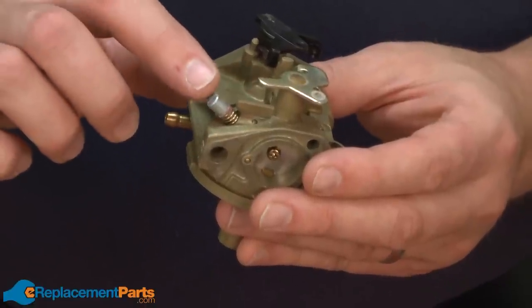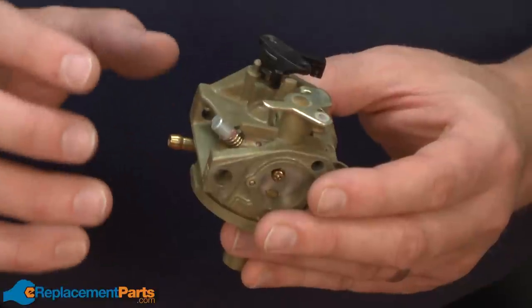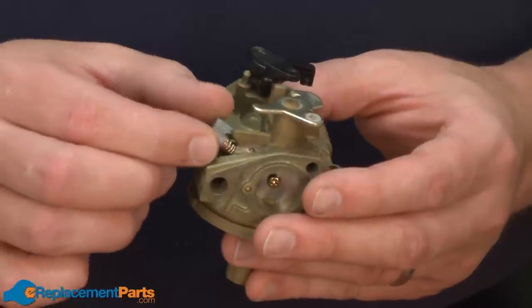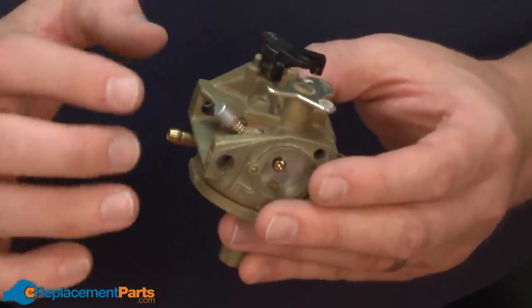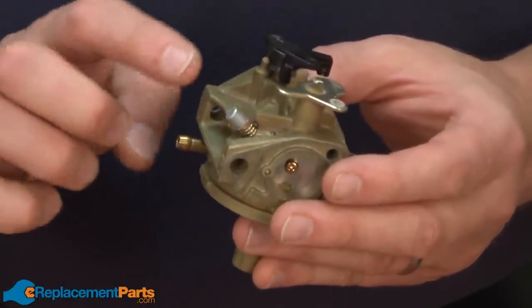You may notice an adjustment screw on the throttle end of the carburetor. This screw is preset at the factory and really isn't removable. If you wanted to remove it, you'd have to break the limiter cap off the end and replace both pieces. In most cases, to thoroughly clean the carburetor, you won't need to actually remove this screw anyway, so we'll just leave it in place.